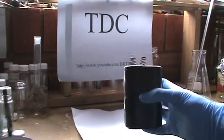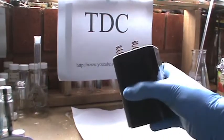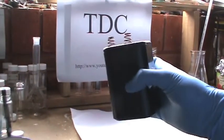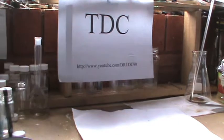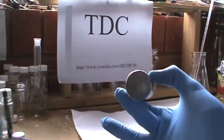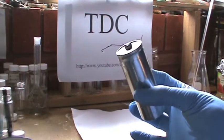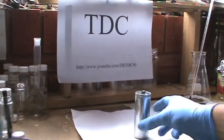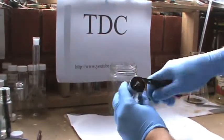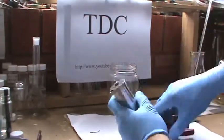First of all we need to obtain a graphite electrode from a carbon-zinc dry cell. In this case we have a 6-volt carbon-zinc dry cell. Cut open the top of the battery and you will see that there are four separate cells connected together. Obtain one of these and dismantle it to retrieve the graphite rod. There are a few videos on YouTube describing these cells so I'll skip over this part.